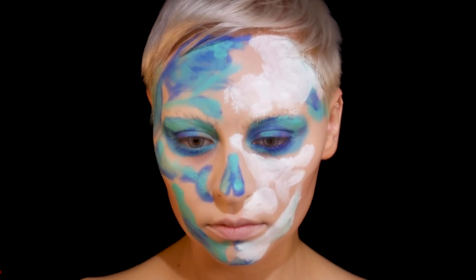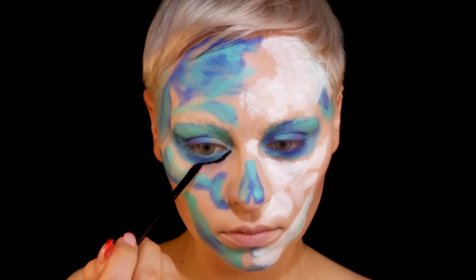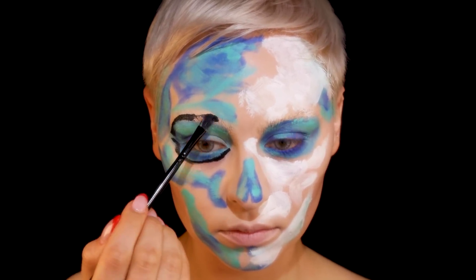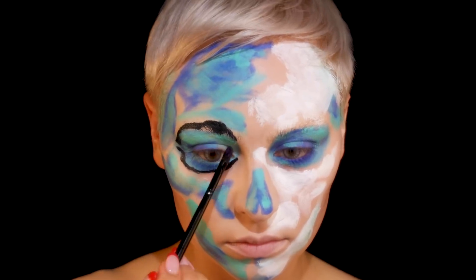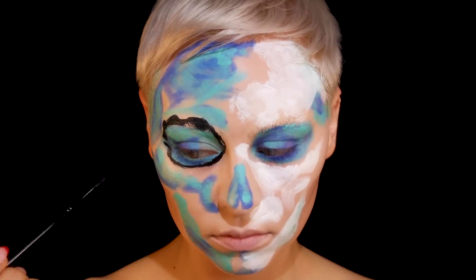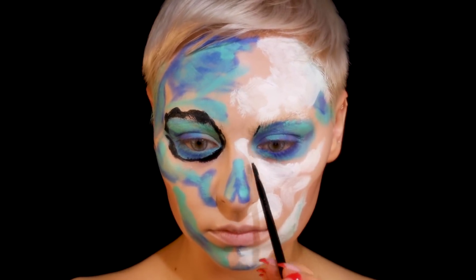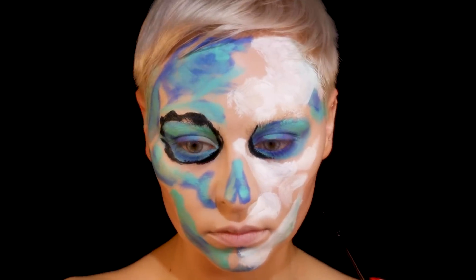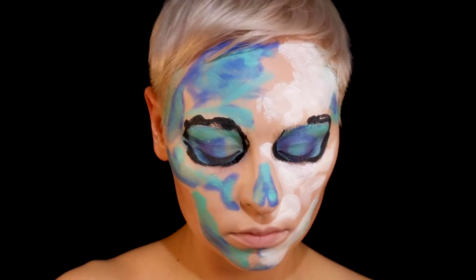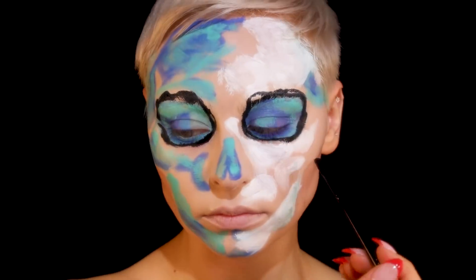This is from Melt Cosmetics, one of their gel liners — which I'll be honest was so hard to remove. I double cleansed in the shower, got out, and still had black on my face and had to get back in. So this stuff is intense if you're looking for something that isn't going to move. I went in with this and I think it's a little lip brush or nail brush from OPI, going in with the darks.